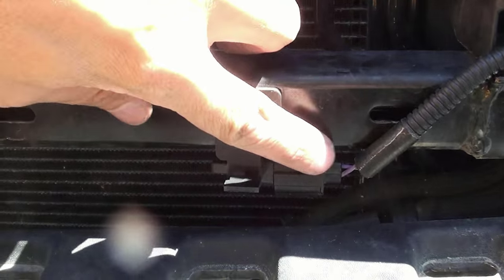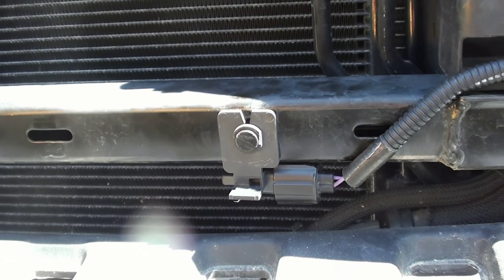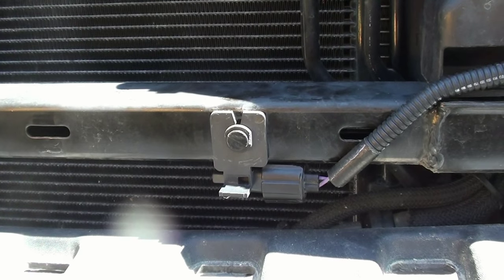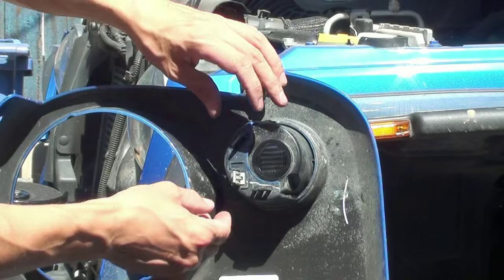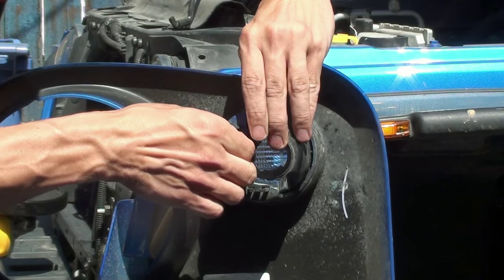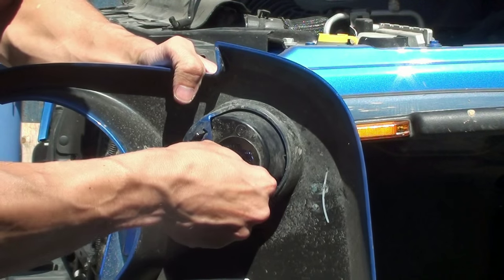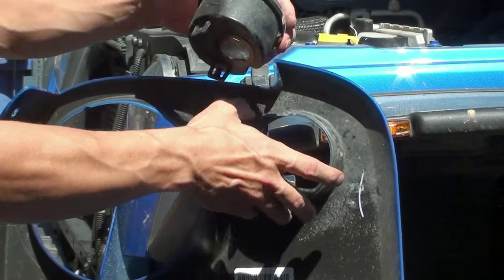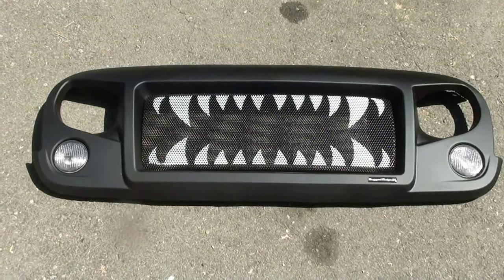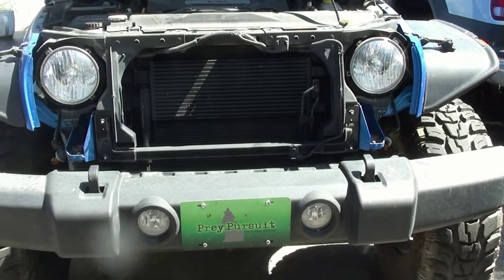You also have to take your ambient temperature sensor and flip it around. I ran into a problem — the cord is too short, so I had to drill a hole and mount it in a different position. You can see on the right that's where one of the clips would go, and the cord was blocking it. Next, pop the turn signal pots out — there are two clips, push them in and the pot comes right out. Reinstall them into the Spartan grille and repeat both sides.